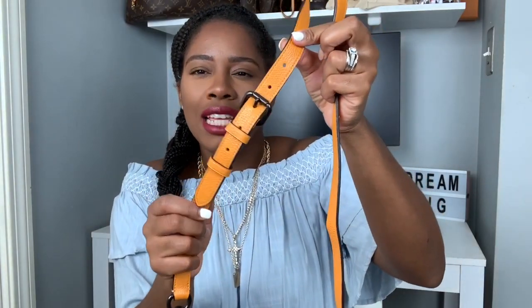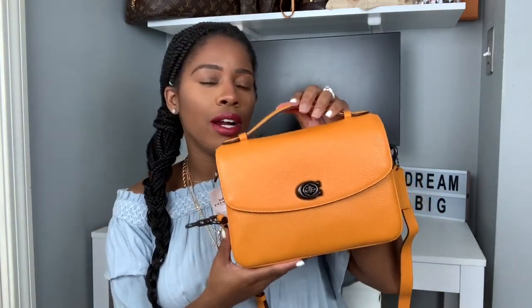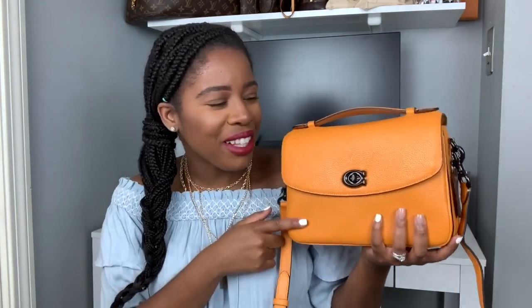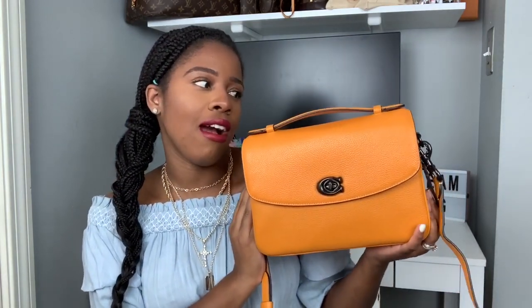The strap is adjustable so it's easy to just shorten it if you want, or you can make it longer if that's the style you prefer. This is the Coach handbag I just picked up. Definitely shout out to my subscriber — she was the plug for this one. I'm so happy she told me about it. I've been wanting this color and I'm so happy I got it at such a great price.